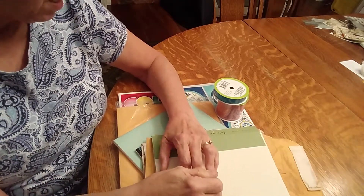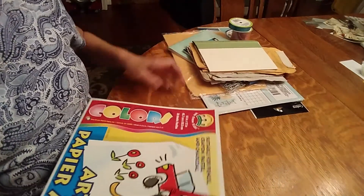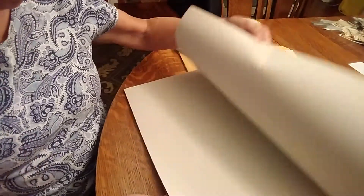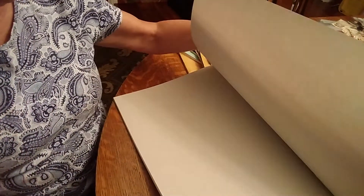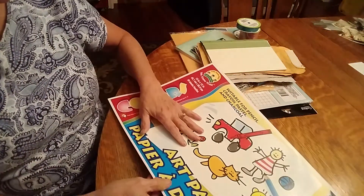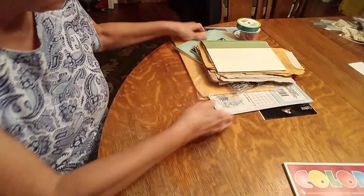So what I got was an art pad, and I figured that this was big enough to use for paper, for pockets, things like that — and actually my grandkids can use it when I'm done with it.